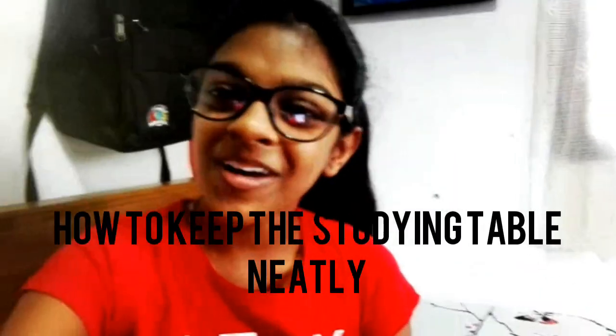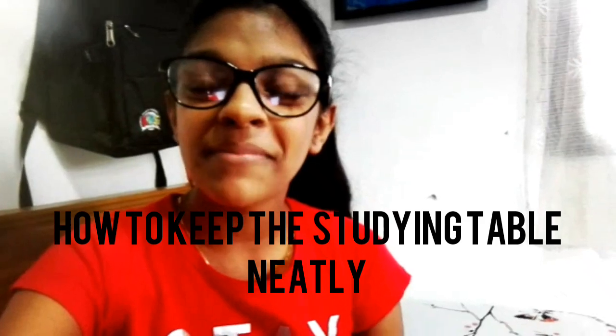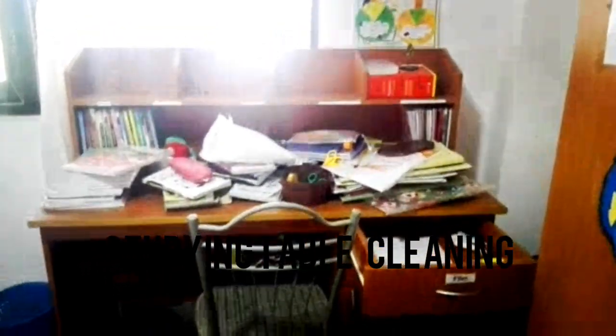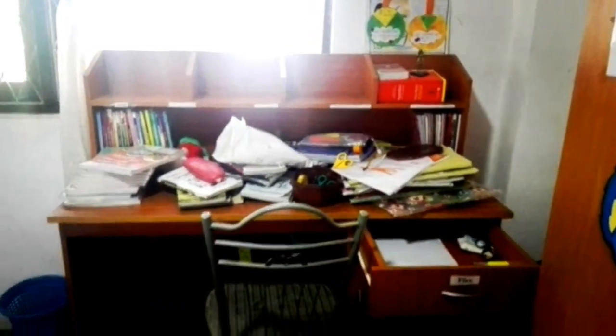Hey guys, welcome to my channel. Today's video I'm going to show you guys how to keep the studying table neatly. This is my studying table and it is so ugly, and I'm going to clean it right now.